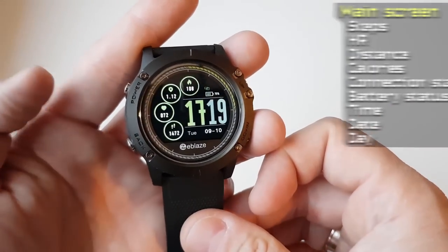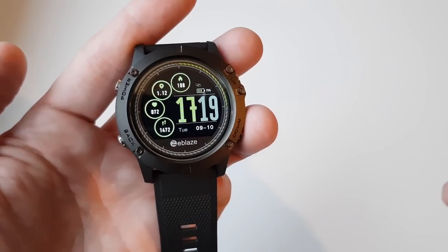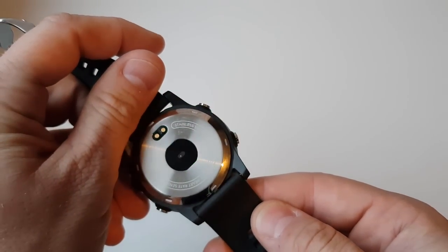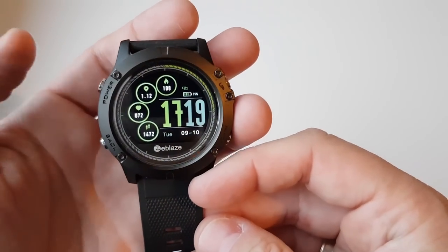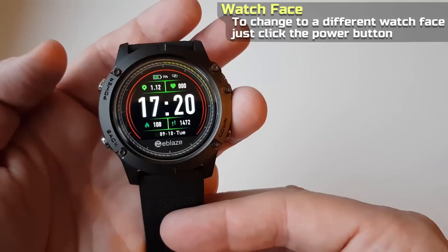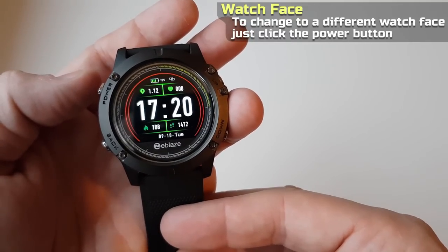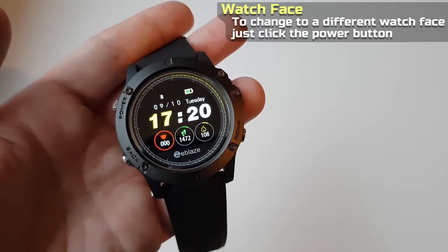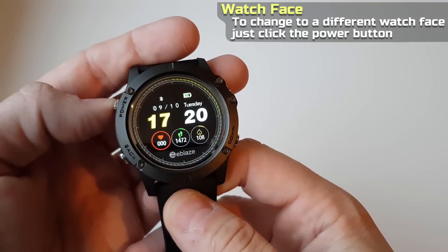The watch face can be changed by clicking the power button — and that's the HR sensor blinking on the back. The three watch faces show almost the same information and give a nice choice with different styles. Hopefully there will be more watch faces available in a software update later.